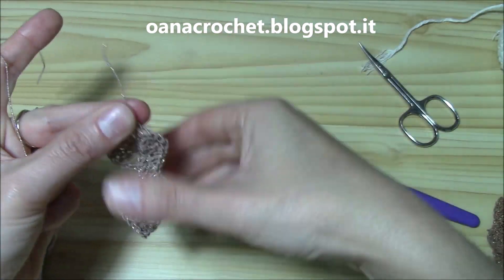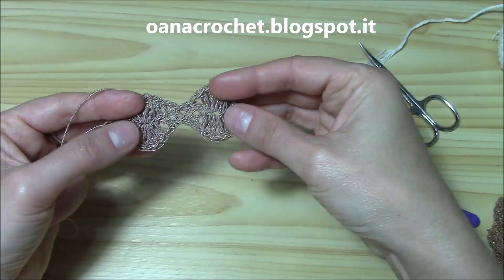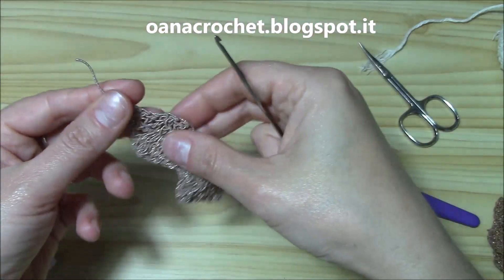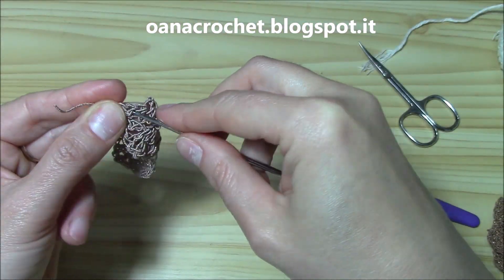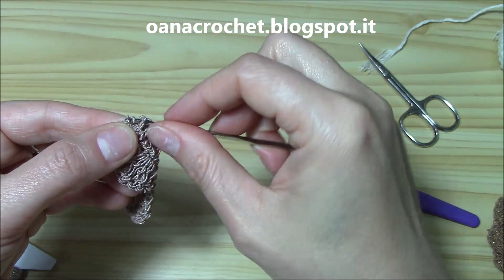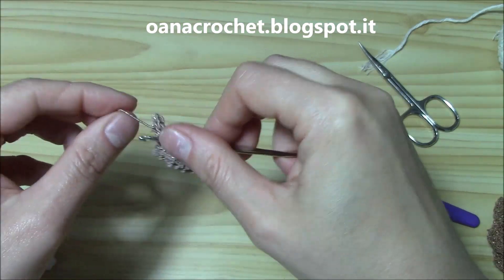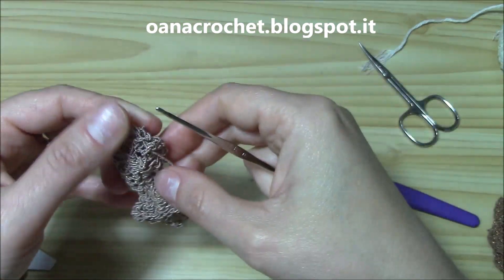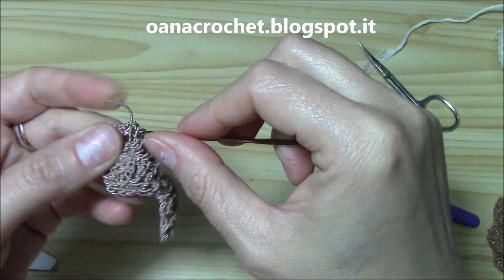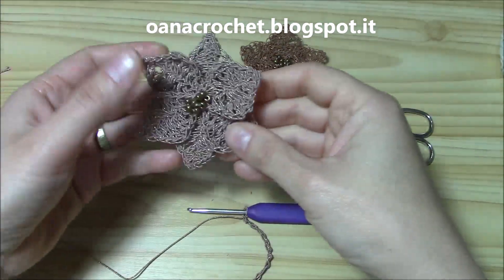With a smaller crochet hook, on the wrong side, loosen and hide the ends like this. To create the flower we need three of these, so work two more petals and hide all ends the same way.